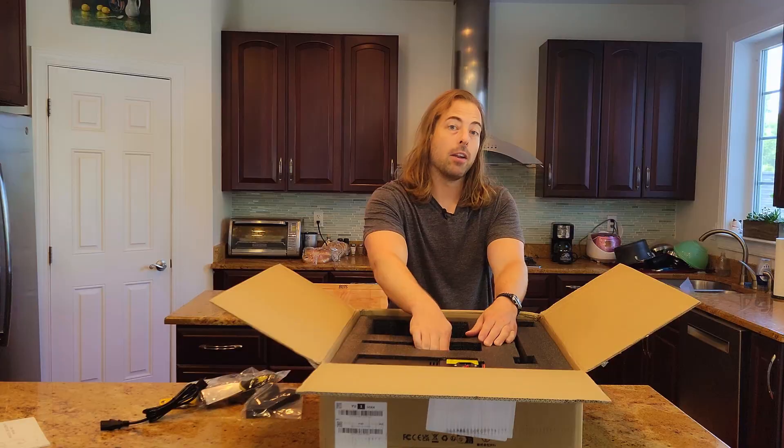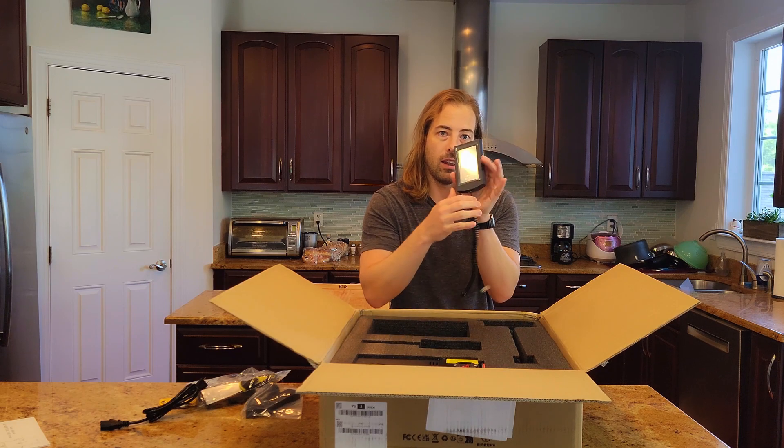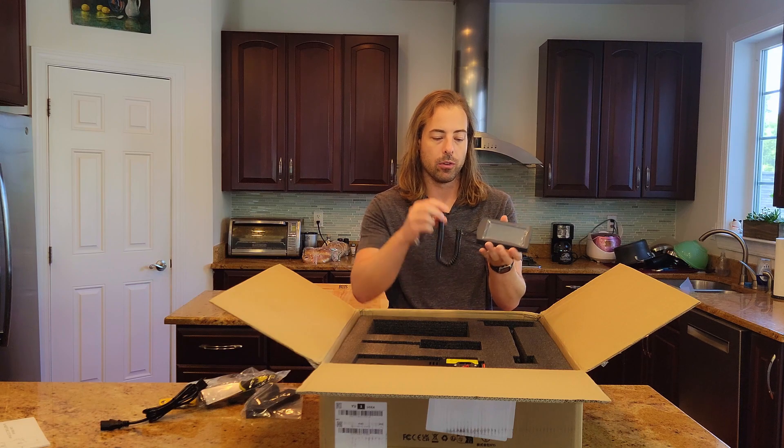Under the foam block is the touchscreen full color display. You'll notice it has a 1980s/1990s early 2000s style phone cord — and I love it. You can hold it in the palm of your hand, hook it up to the printer, and this is how you interact with the printer. If you don't want it fixed on the bottom you can put it anywhere — just grab some screws and hang it up wherever you want.